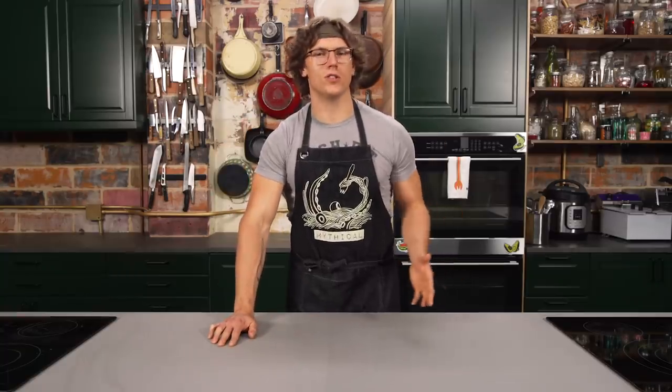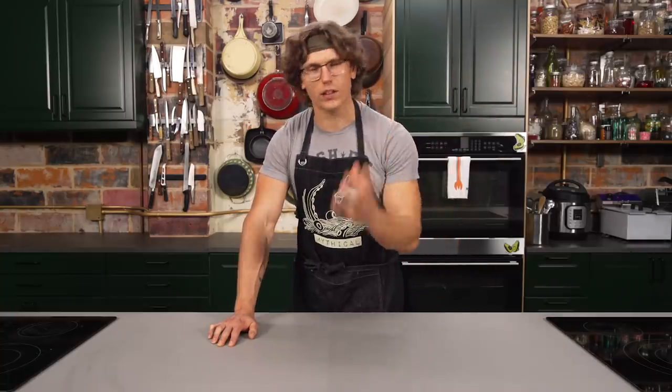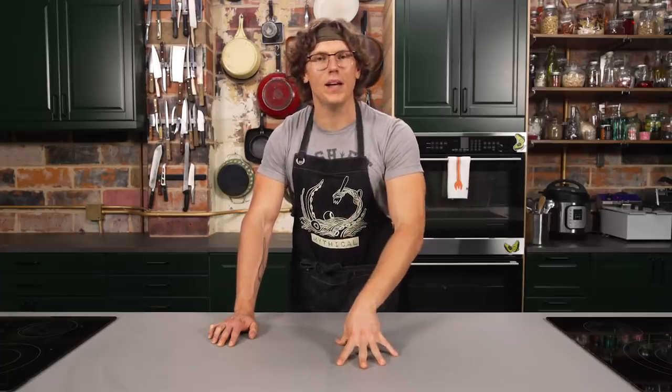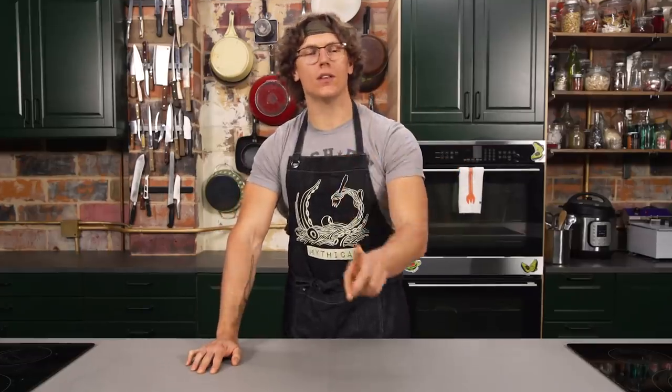I got a bone to pick with meatball sandwiches — that is how I'm choosing to start out this episode. Meatball sandwiches, the flavor is absolutely god to you. You get all that delicious, seasoned, loose meat in there, but the problem is they're structurally BS. You got these round balls and a round hoagie roll, so when you go and bite in, the ball goes and spurts out. So my goal today is to perfect the meatball sandwich by going where no meatballer has ever gone before — to the shawarma spit.